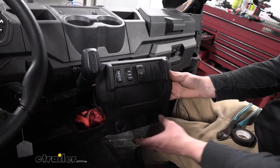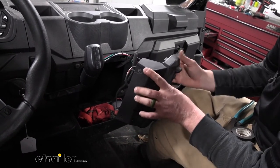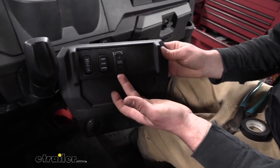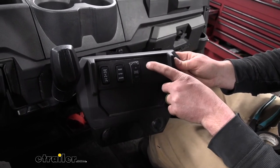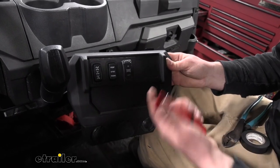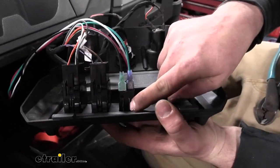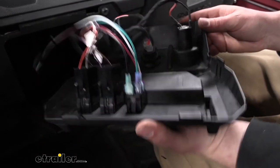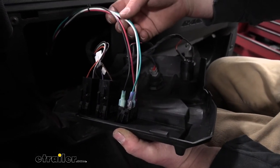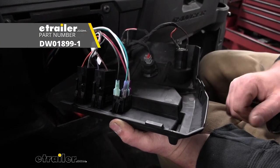Here inside, I went ahead and just removed our center section — it kind of just pops out. There are two small plastic fasteners at the bottom you'll have to pull out, but really easy. I mounted up our switch. Polaris gives you a template here where you can knock these out, and I just used a sharp utility knife — believe it or not, it actually cut it out really easily. That allowed me to put my switch in and just push it through. You can fold up the tabs and that'll keep it secure. Now we can hook up all of our wires. I just used some spade terminals to hook up to the back of the switch.